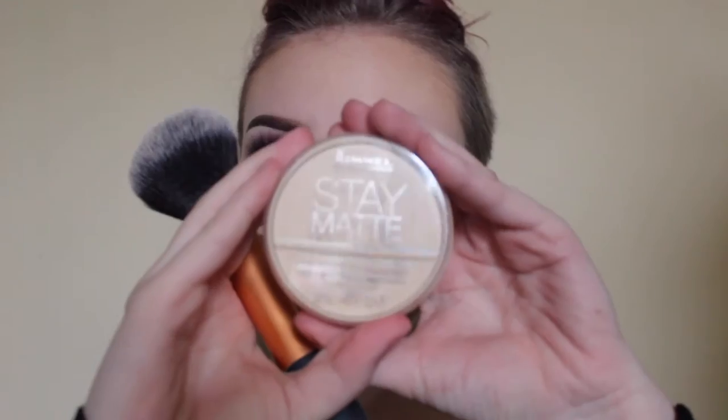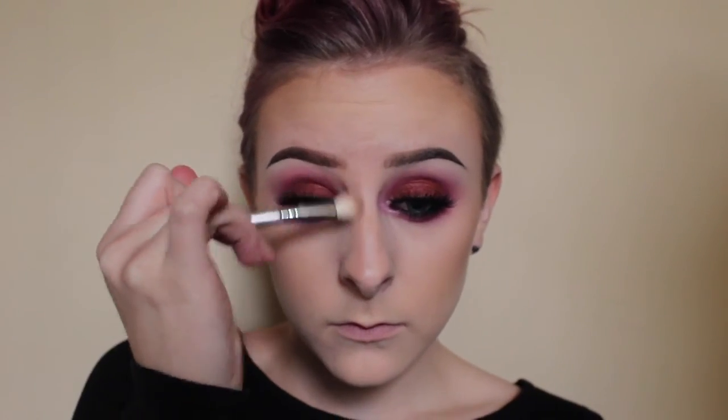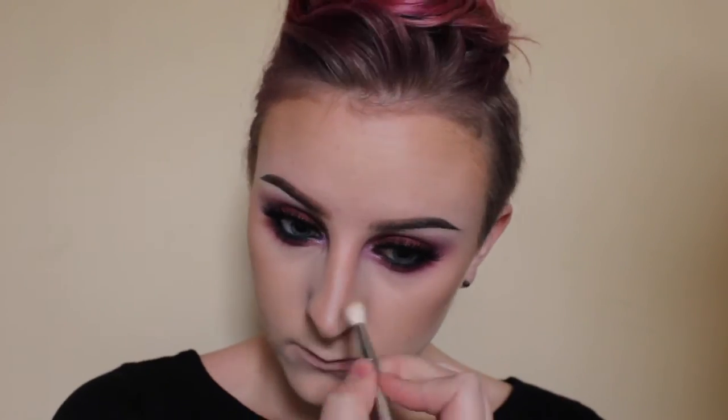Now I'm going to set my under eyes with NYX HD Translucent Finishing Powder and an ELF blush brush. Now setting the rest of my face with Rimmel Stain Matte Powder. I just picked up this contour kit and I'm going to use the middle shade, maybe the other shade, using a Zoeva angled brush and applying that to my cheekbones and top of my forehead. Now I'm going to use NYX Taupe blush and contour my nose using a Sigma E25 brush, laying it down on my nose and blending it out with a Real Techniques contour brush.